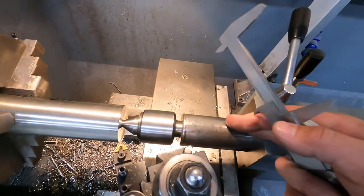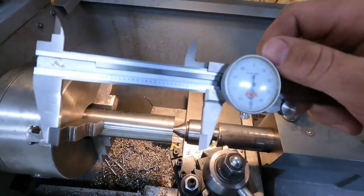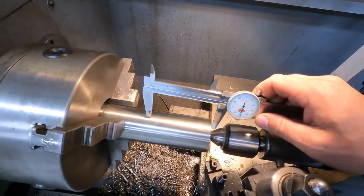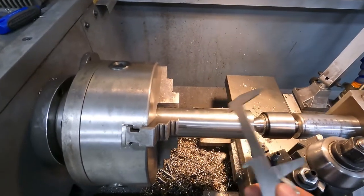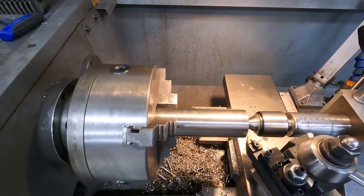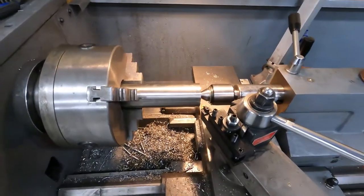We've got our live center and tailstock. What I like to do is take my calipers, go ahead and lock them on the measurement I want, then take and spin them and scribe the mark on where I want to stop. That way I have a mark on there and I know right where I have to machine to, or a little bit past it, so that I'm sure I've turned it down enough. So let's get cranking.